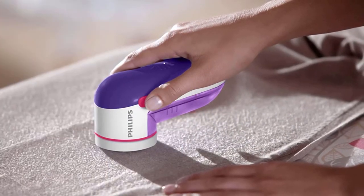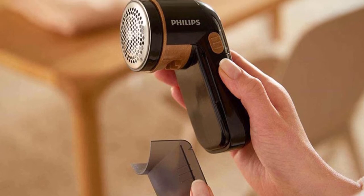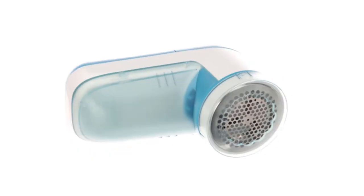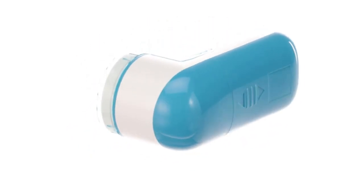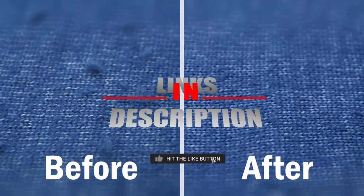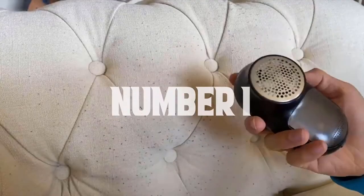It is also a very affordable unit. However, you can't buy replacement blades separately, which is the only downside. The Philips GC026 works very well as you'd expect from a Philips product, and the batteries surprisingly last longer than expected. Before we reveal number one, be sure to check the description for the latest prices on the fabric shavers, and subscribe to stay updated on upcoming content.